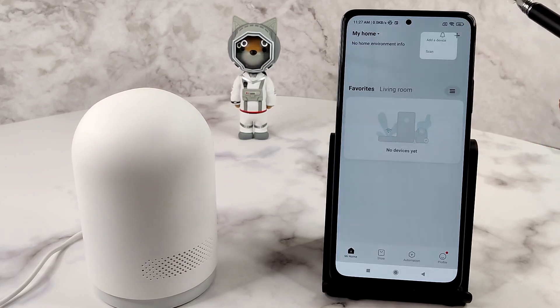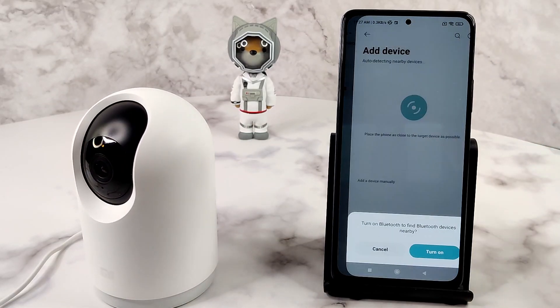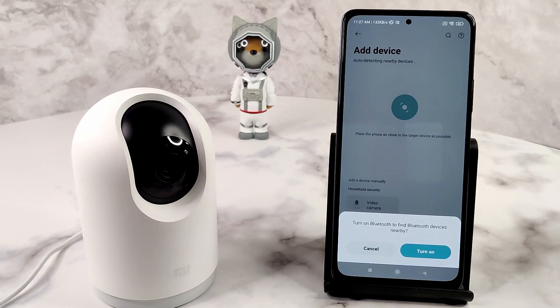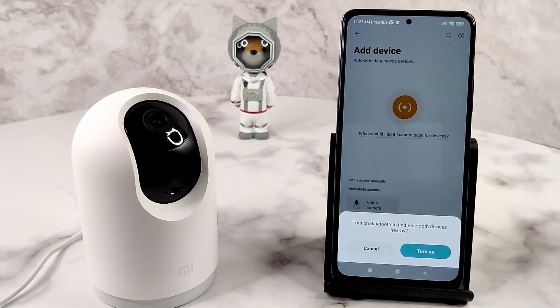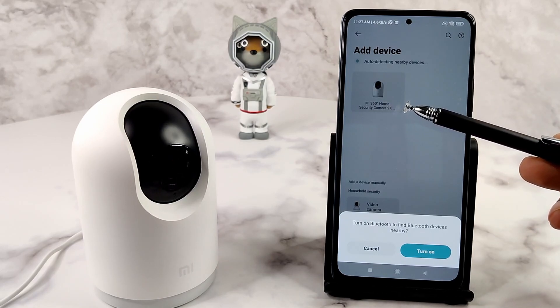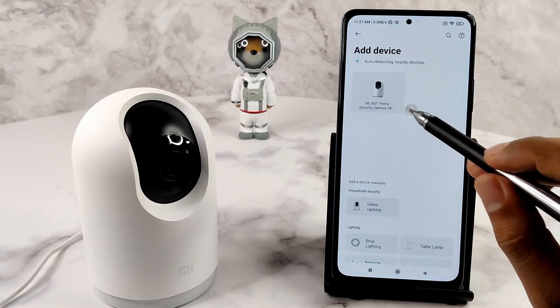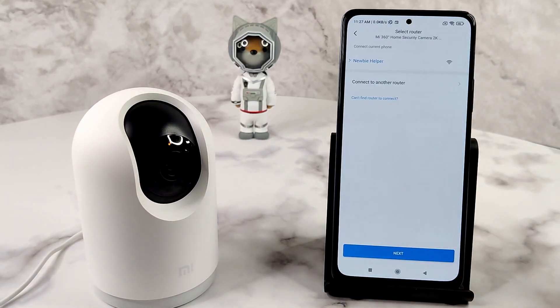On your mobile device, press the plus button at the top right to start adding the device and select 'Add a device.' A notification asking you to turn on Bluetooth will appear if it is off. You can safely ignore this as the security camera is already detected in the background. Tap on the device tile. This will open the router selection page. Once the phone is connected to the router that the camera will be permanently tethered to, press Next.